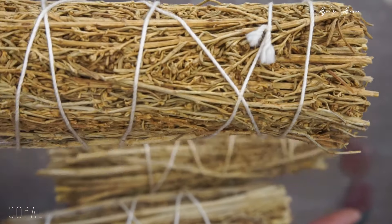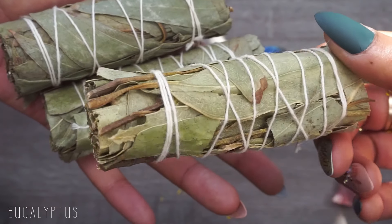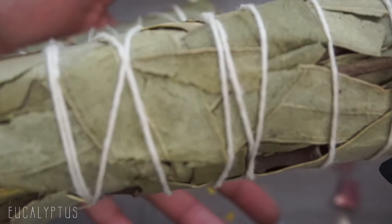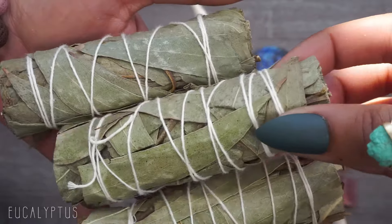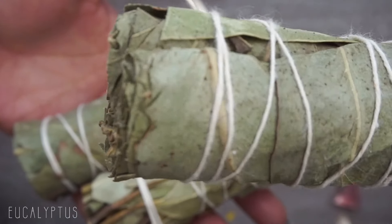Eucalyptus — you know that refreshing, cool scent and the garland I have in the back of my videos. Dried eucalyptus is great for smudging for abundance and prosperity, luck and wealth. It's energizing because it's a stimulant, and that cooling effect boosts your mood and raises the vibes in the room.